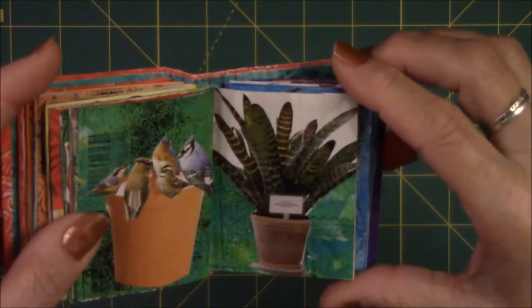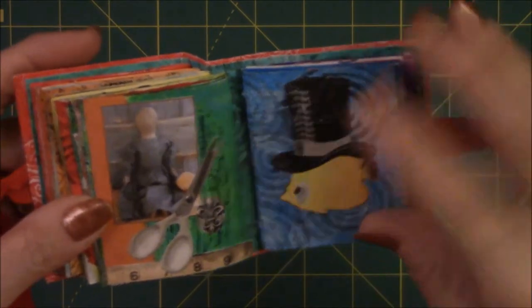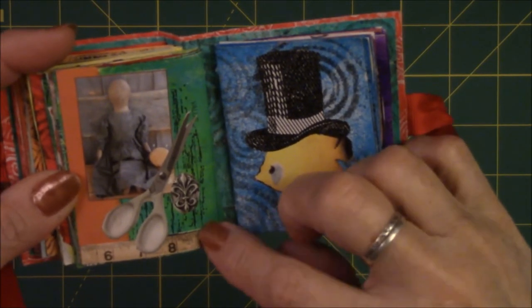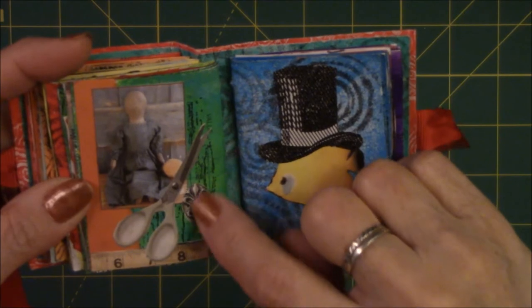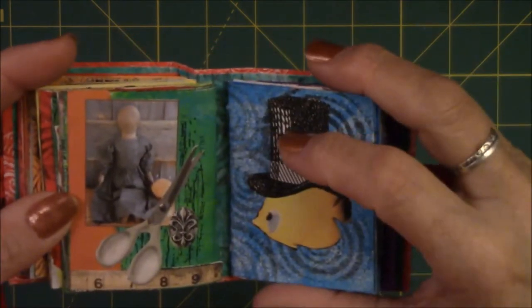This is just a potted plant — made me happy, so in it went. I like the way this looks because it looks vintage. This is ephemera from a yardstick, scissors, and something close to a fleur de lis. This is an image from an art journaling magazine of a doll.